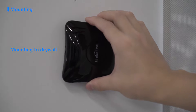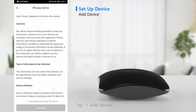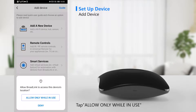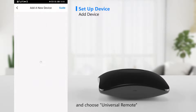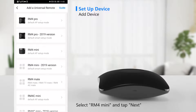Tap the plus icon to add a device. Tap "Allow only while in use" to obtain location permission. Select "Add a new device" and choose "Universal Remote".